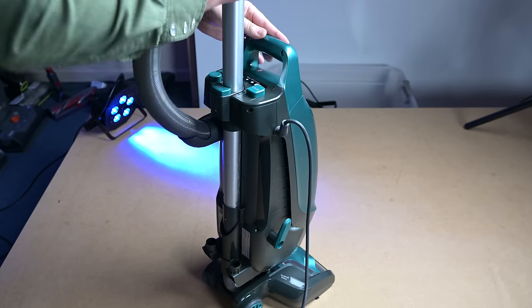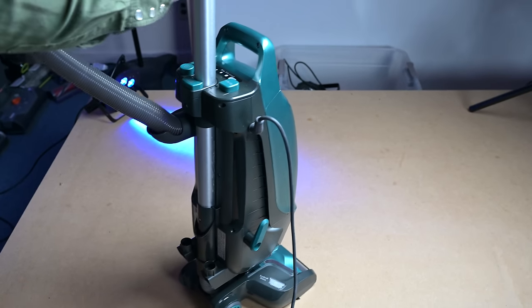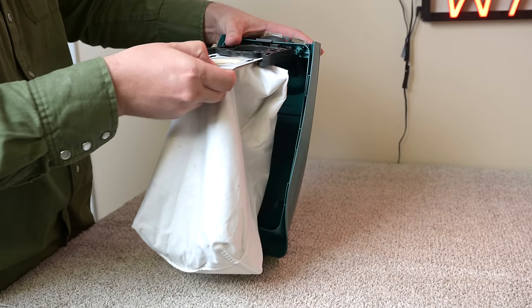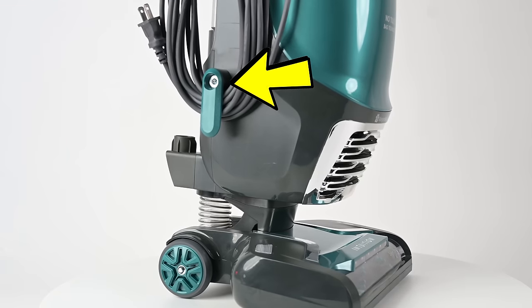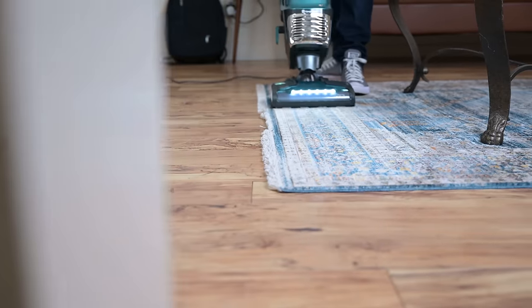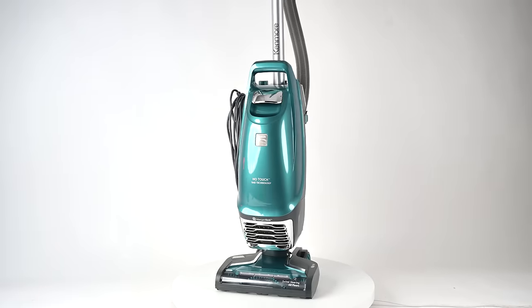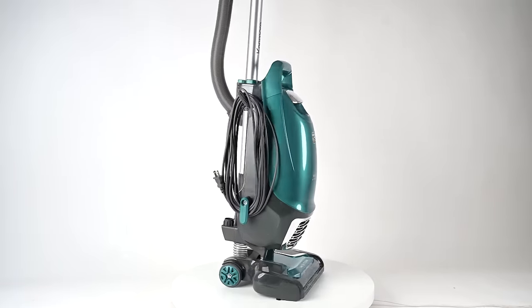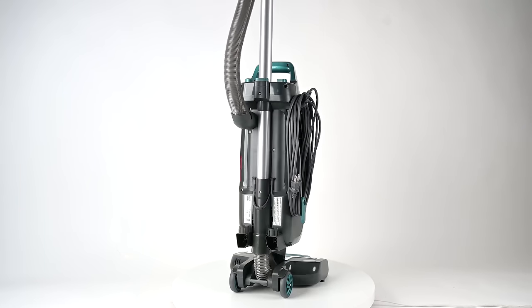Most of my other cons were just nitpicky things, like the wand took some getting used to in order to replace correctly, the bag mechanism took a minute to figure out, and the cord hook was really hard to turn at first. But really there wasn't a lot to dislike about the Kenmore Intuition, and I think it's a choice that people who prefer bagged vacuums will be glad to finally have. At this price, it may even cause a lot of bagless fans to try a bagged vacuum for the first time.